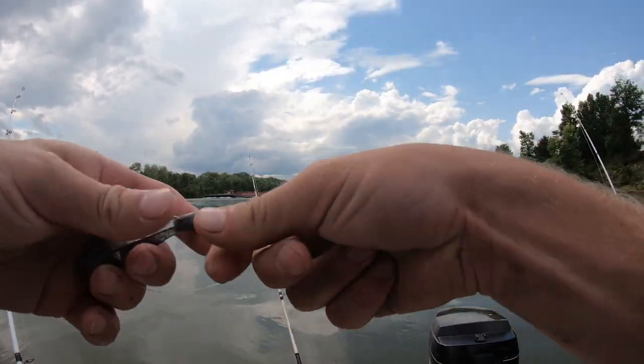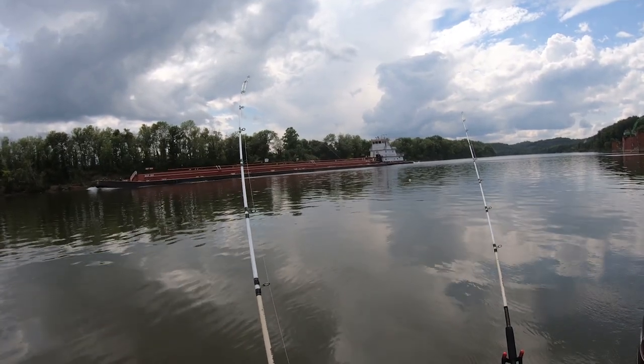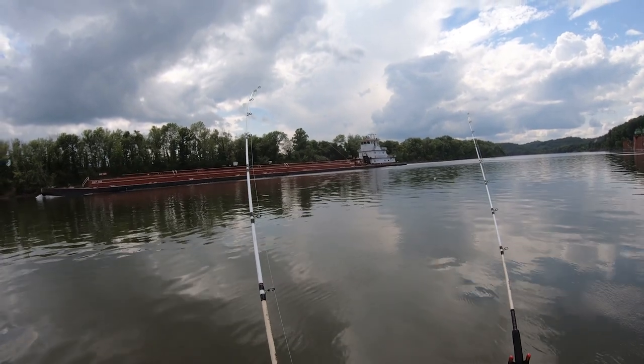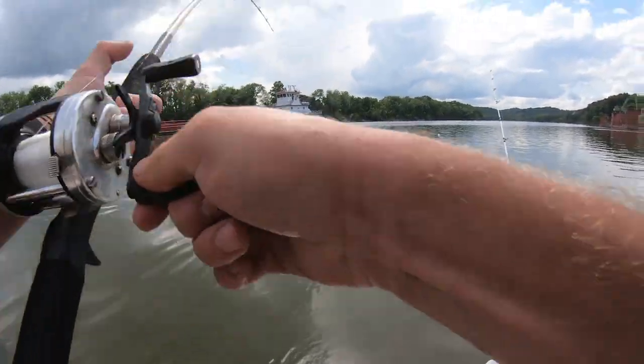Oh yeah, that is a fish. Well, I'm re-tying here. I think he's on there — he hasn't pulled too hard yet, but he hasn't let up either. Let's reel down on him. Yeah, we got him. Dang, that was quick — like five minutes.